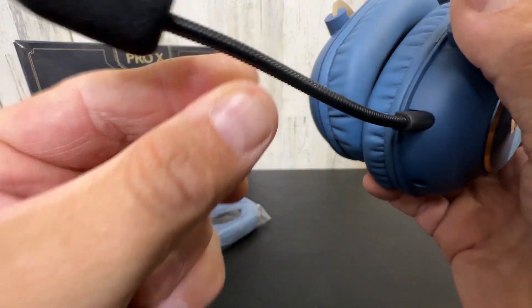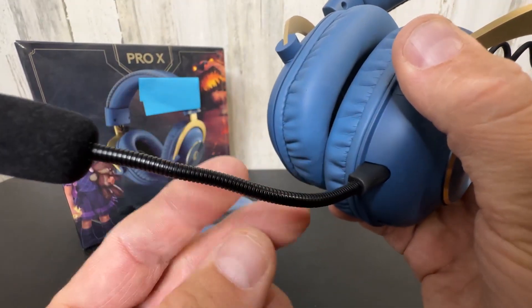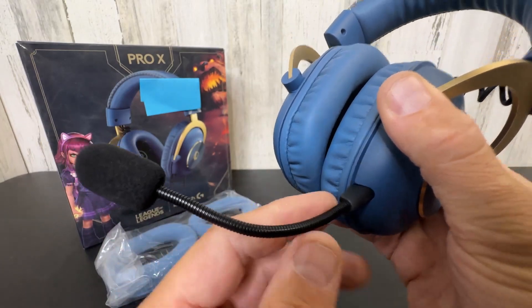Adjustable mic boom here. Very sophisticated, highly adjustable mic boom — I like that. Look at that metal snake design right there, not like some of the plastic ones.